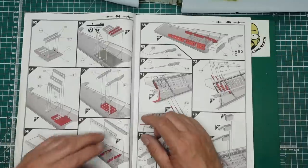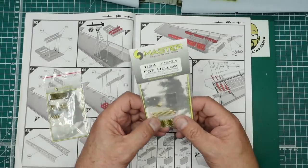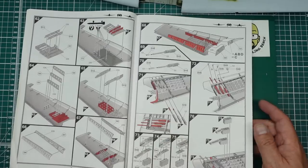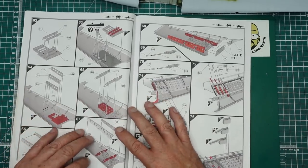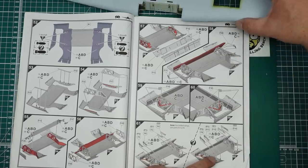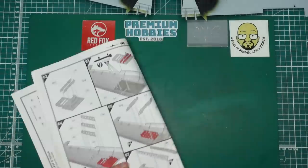I also need to do some research on what colors are needed in here - I'm not sure it would be interior green; it might be zinc chromate. I can't find my reference books. I'm going to get on and get one of these wings built up because these are going to have the gun bays open. We've also got the Master barrels gun set for it, with the barrel sticking out the end of the wings.